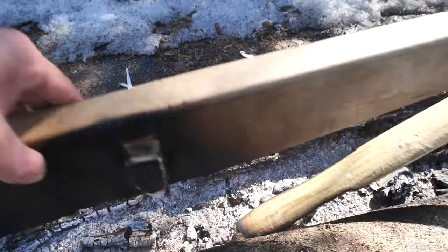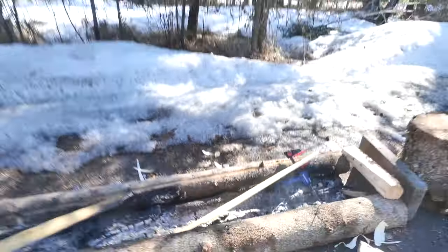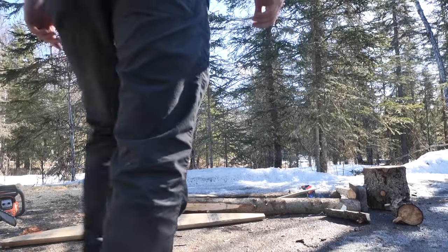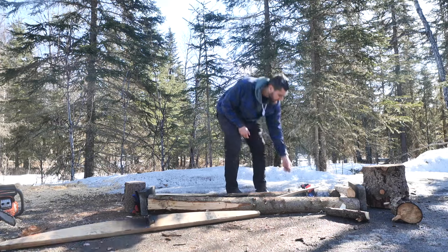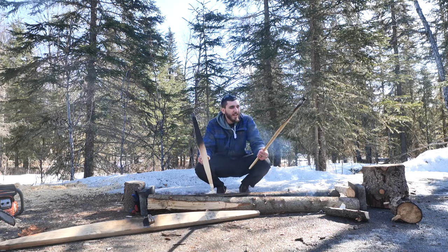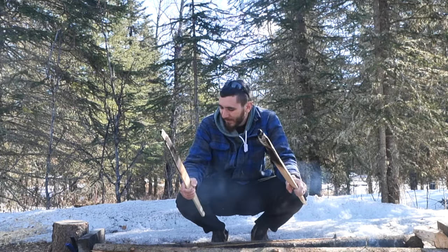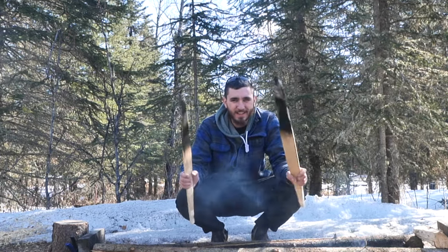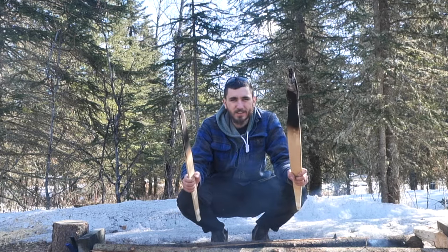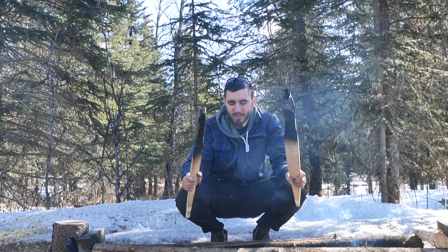I left it unattended too long and it fell into the fire. My little brick fell down and it caught on fire. So good thing I had two halves of that log — I'm going to start over again.